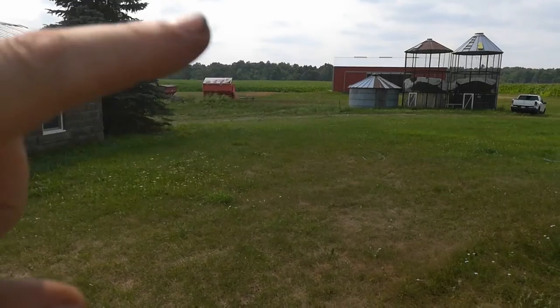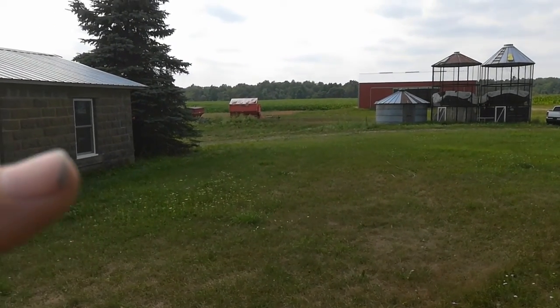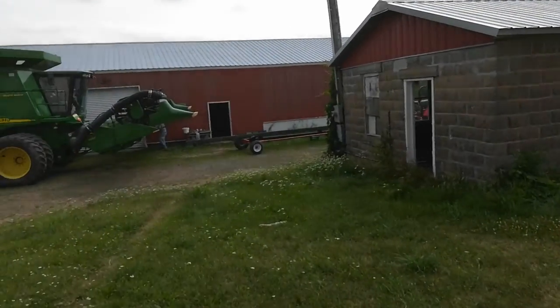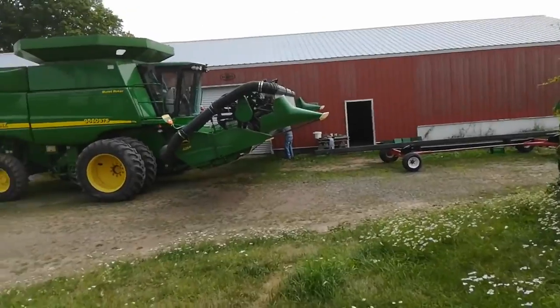You might be able to see — my finger will show it — that little brown patch over there is a test plot of spring wheat, and that's going to be next to be harvested. In order to do that, I think I'm going to use my bean head rather than swath it, because my weed pressure isn't very high.